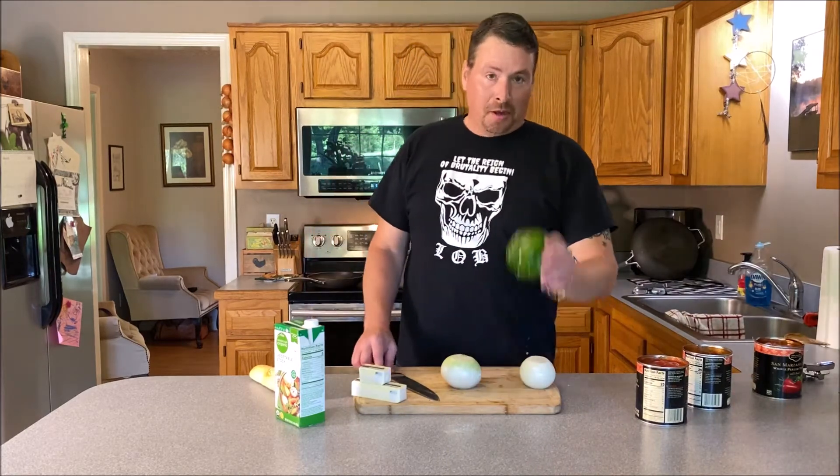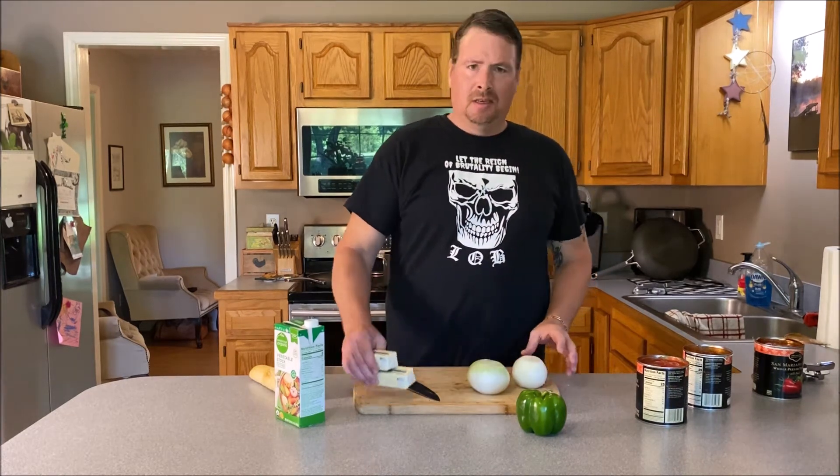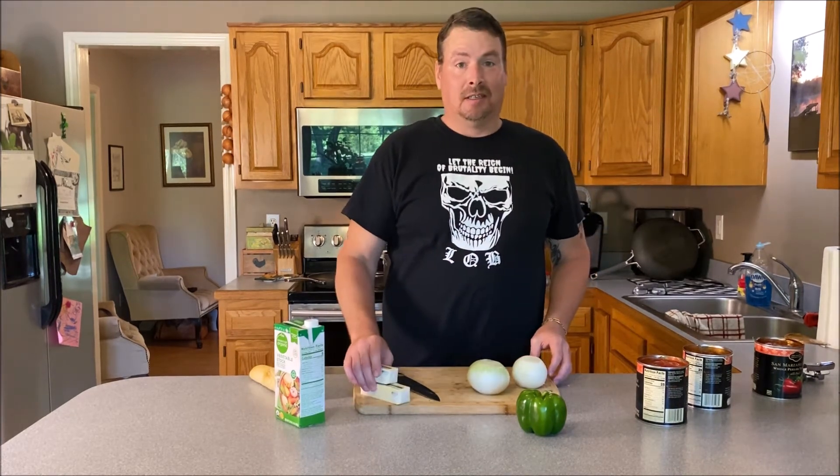This is all you're going to need. One bell pepper, two onions — this one's a white one, this is yellow, it doesn't matter. A stick and a half of butter. Yes, a stick and a half of butter.